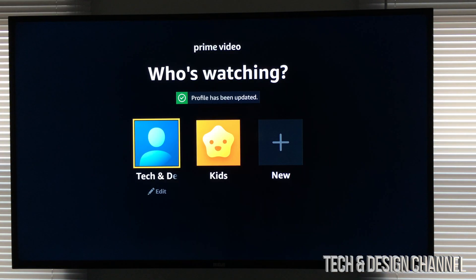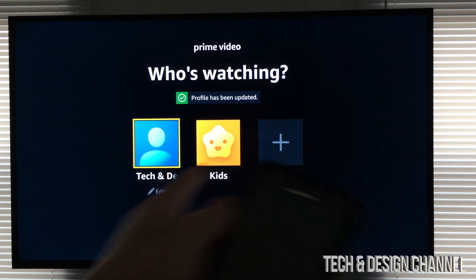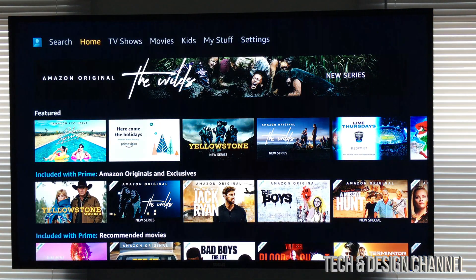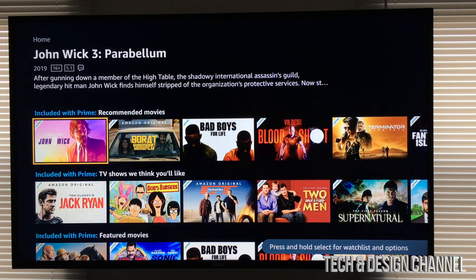So on your TV you will see this right here. We can go ahead and log in to our main account, which should be the first one. We can go into kids or create more accounts. At this point we're just going to log in to our main account. And here we go — we're all done. We can go ahead and play any shows or movies we would like.